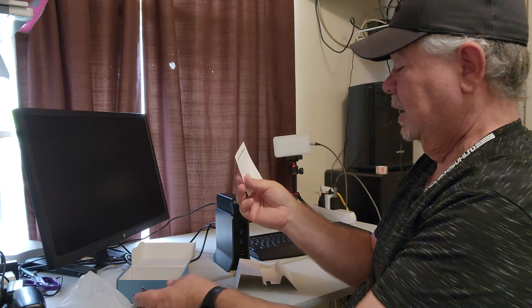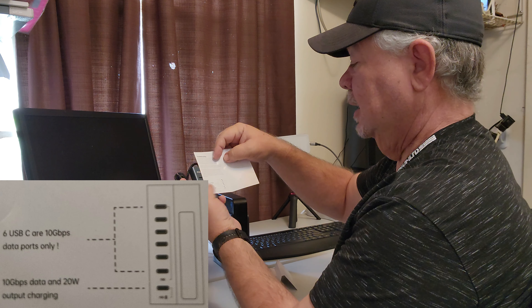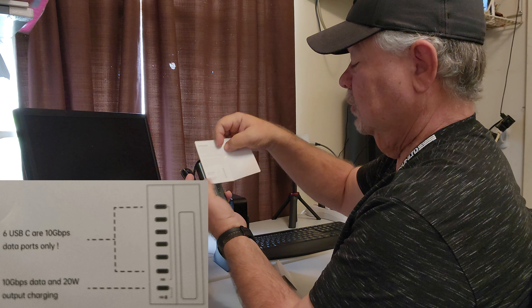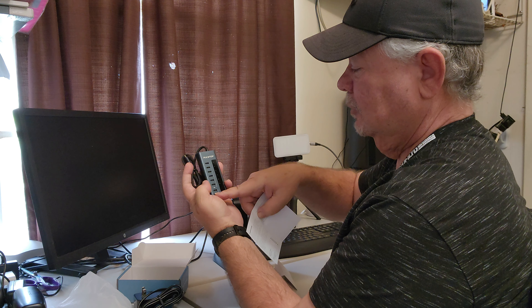The instruction manual confirms it has six USB-C ports and one 10-gigabyte data port, and it also provides 20 watts of output for charging. So the bottom one will be used for both data and charging.